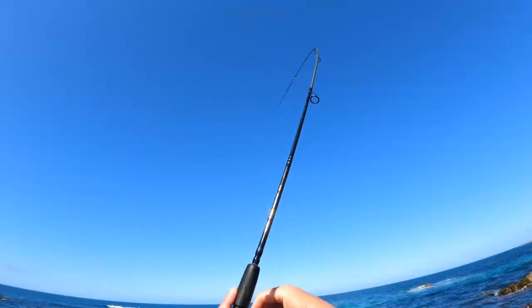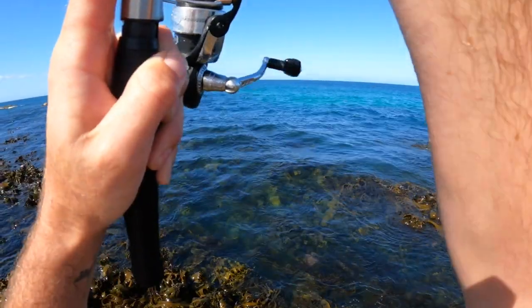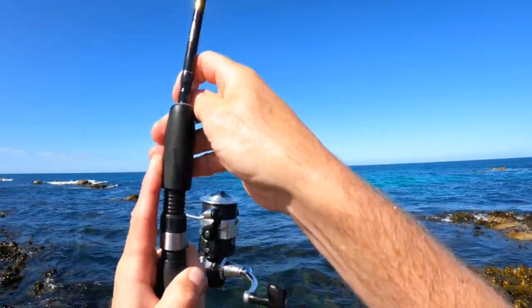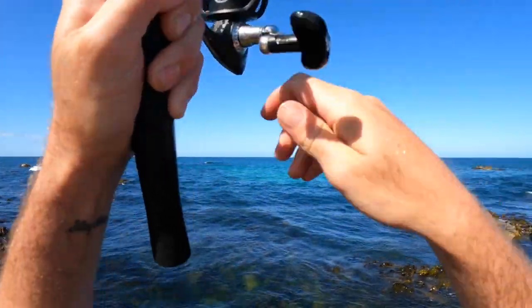That's a fish! Fish on the first cast — very good, that's what we're after! Let's keep that tip high and see if we can bring him in.